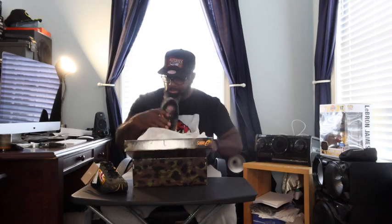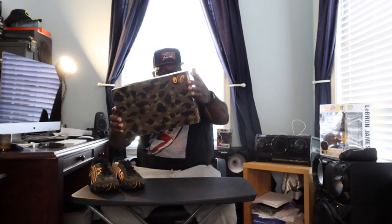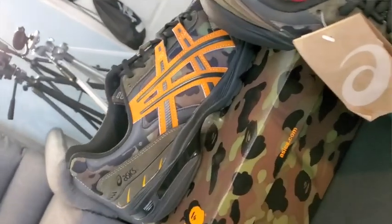What we got here is the Bape x Asics Gel 1090 in camo green. We got a nice camo box with the Bape — the Bathing Ape — and the Asics logo on it. So this is the Asics 1090 Bape collaboration.